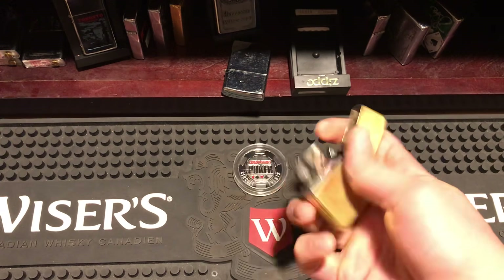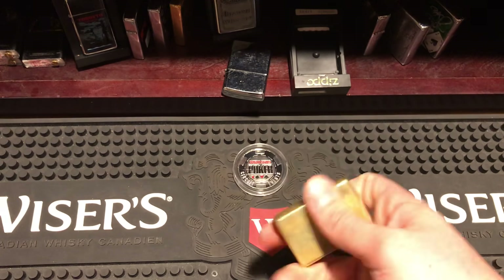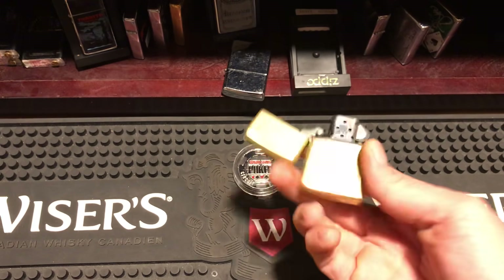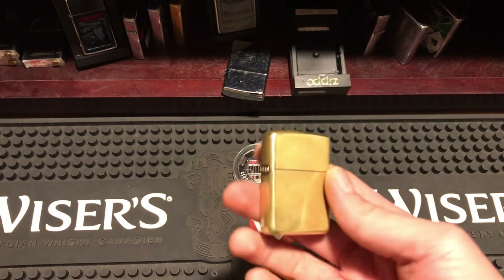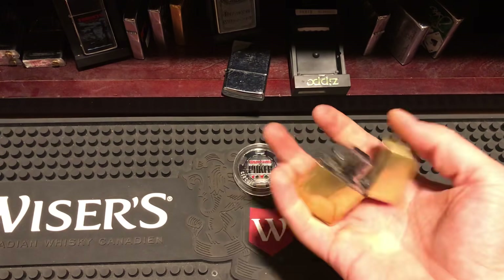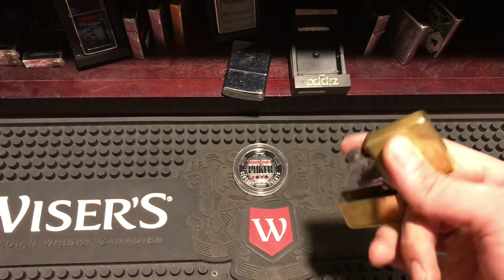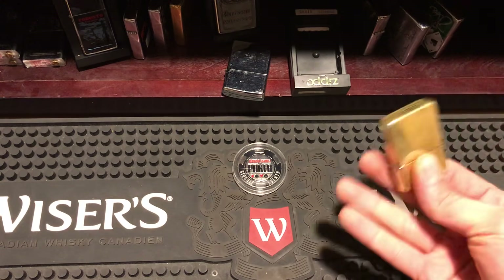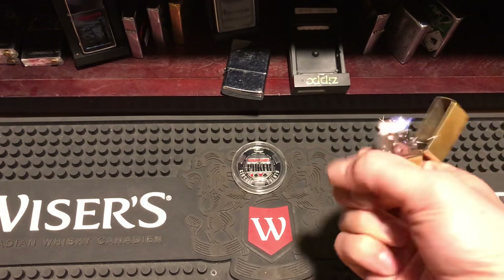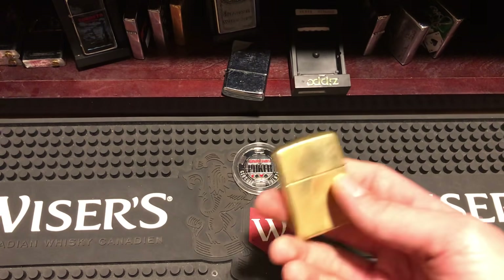I'm losing grip here a bit — I can't see what I'm doing because the phone is in front of me and the holder is blocking my view, so I'm doing this all by feel. Online you'll see guys who can light it, put it through their hands, and do all this wild stuff — I can't do that, it's way too hard. But those guys can open it, light it, and close it all in one go. It's impressive — check out their videos.